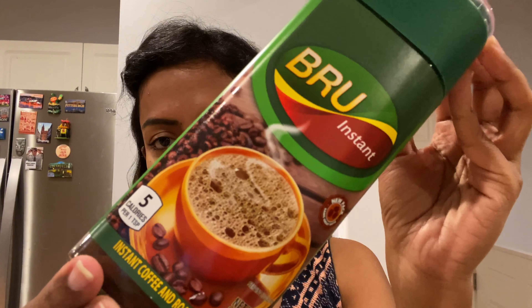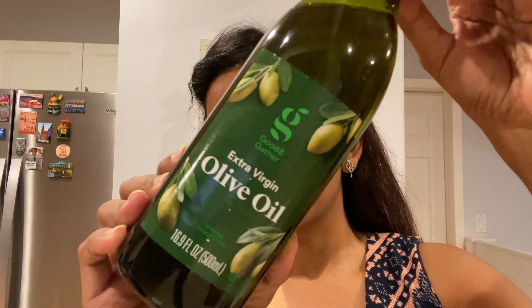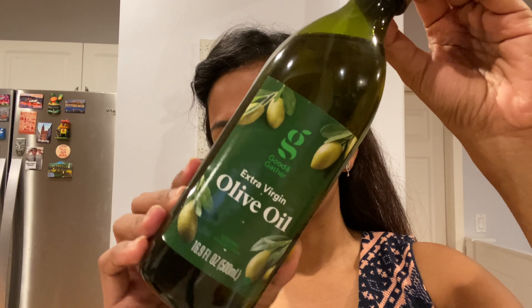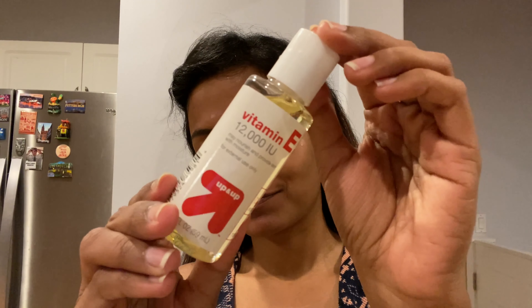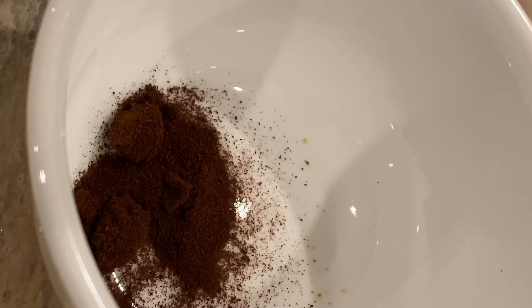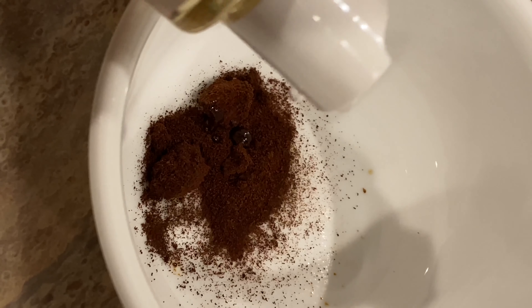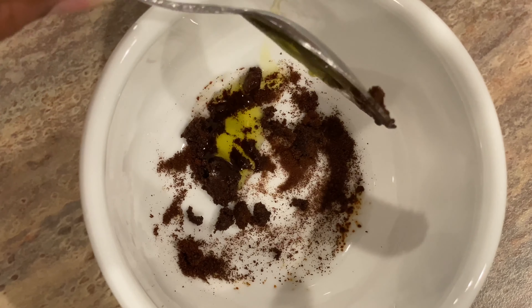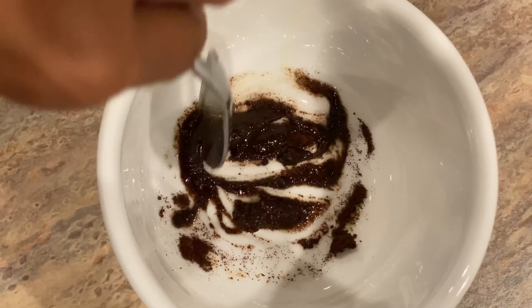Then I take instant coffee and add olive oil to it, along with a few drops of vitamin E oil, to create a scrub. There are a lot of alternatives available, like ones from Aveeno, but I personally prefer this DIY version — DIY is the best!